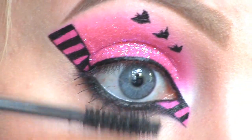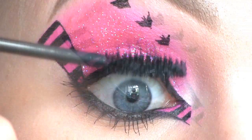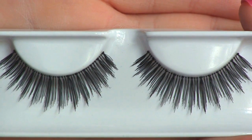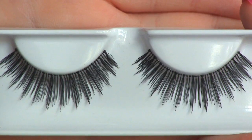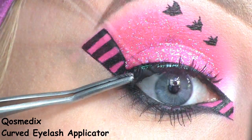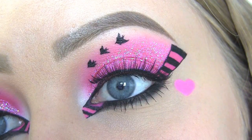Now I'm applying the Inglot False Lash Effect Mascara. For false lashes, I'll be using these ones called Bumshell by House of Lashes. This is the completed eye makeup.